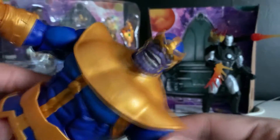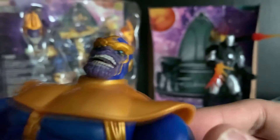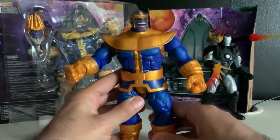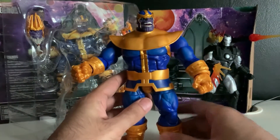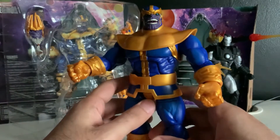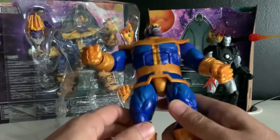Let's start by getting a close-up of this head sculpt. I mean, just look at that. That is insane. The Mad Titan in the plastic — fantastic. That just looks fantastic. That rhymed. This just looks like it jumped out of a comic book.